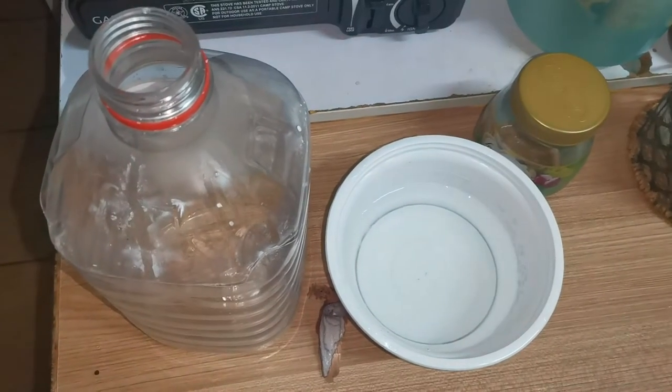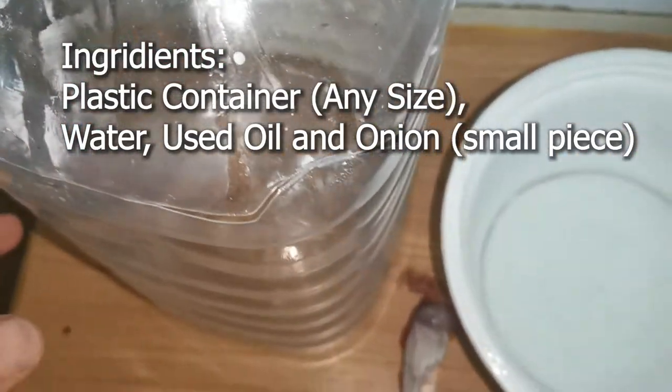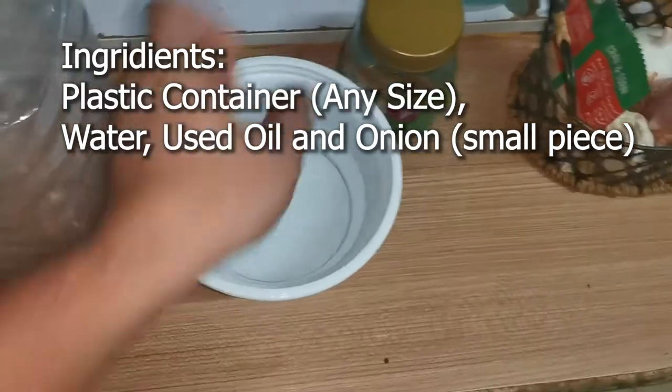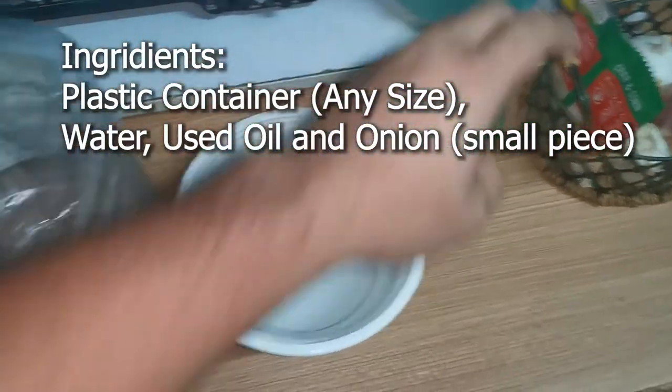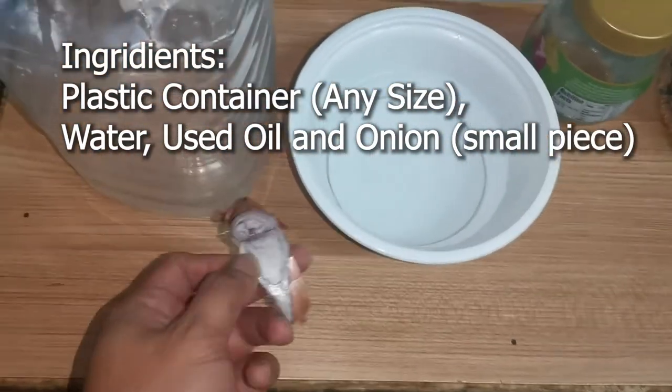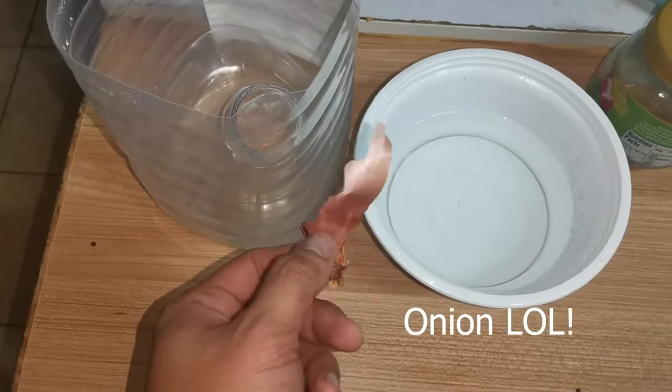This is a cockroach trap. The ingredients are one bottle, a plastic container, water, and a little bit of oil. Used oil is much better for the cockroach trap. And a little bit of garlic.